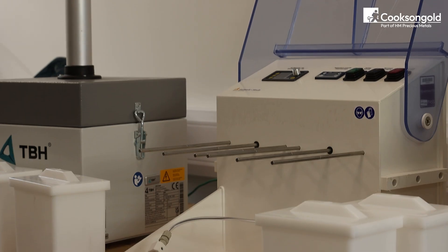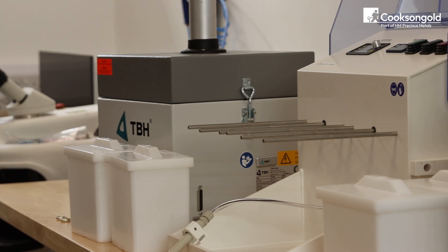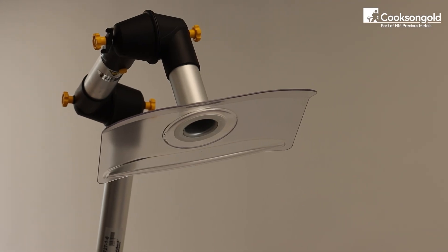Want to plate plain jewellery into stunning gold pieces? Watch as we show you the exact step-by-step process jewellers use to get that flawless pro finish.